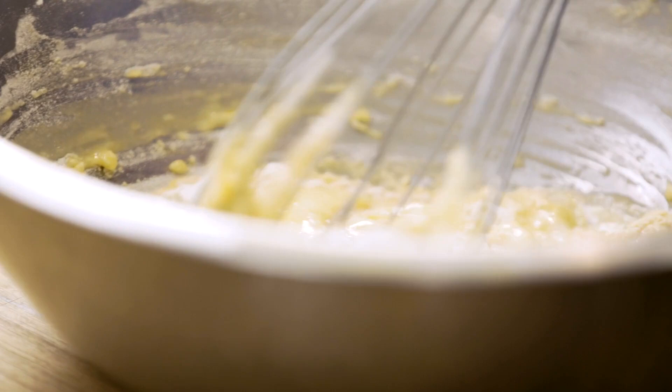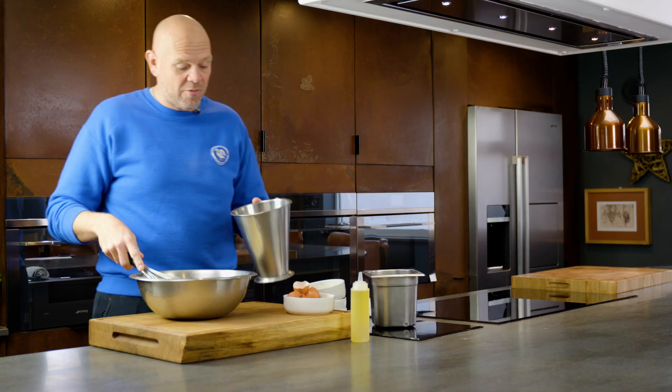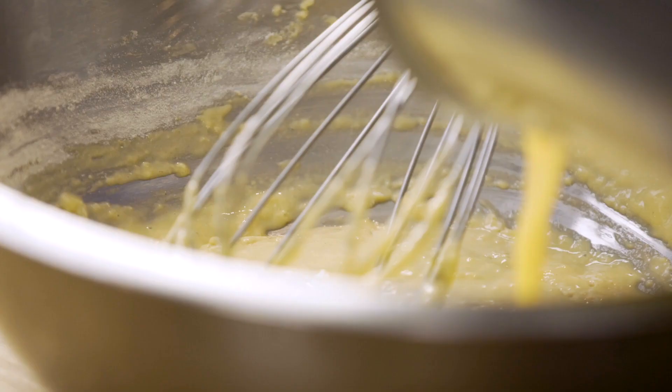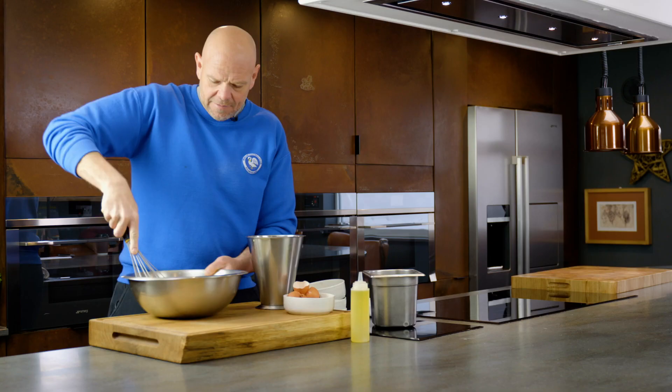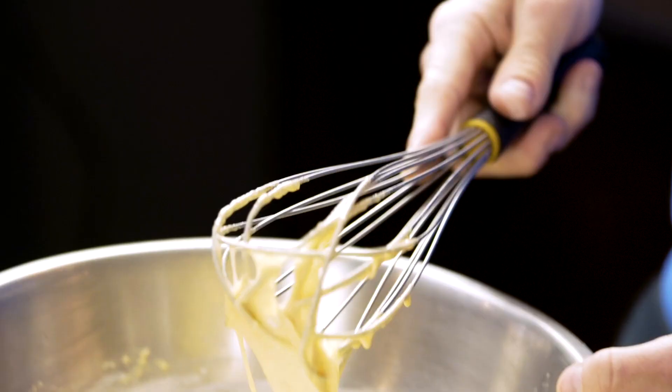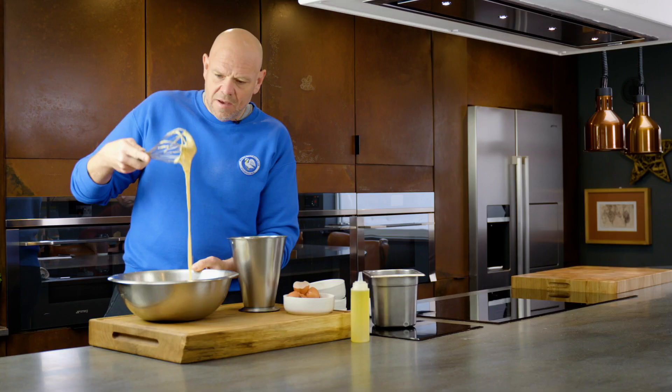That's all you need to do. We're not looking at whisking out all those lumps and bumps - there's no need to do that. Once you put the rest of the wet mix in and mix it all together, you can see it's still quite lumpy and bumpy. That's absolutely fine.